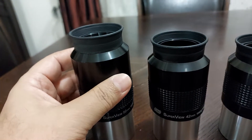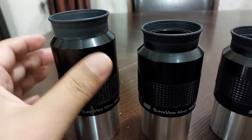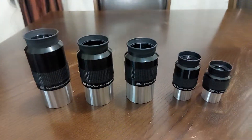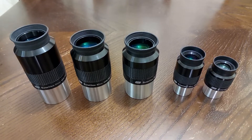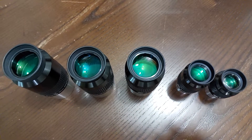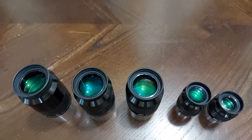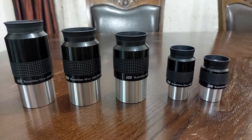I hope this illustration is a good illustration for the GSO eyepieces. This is a look from above, and I'll say goodbye.